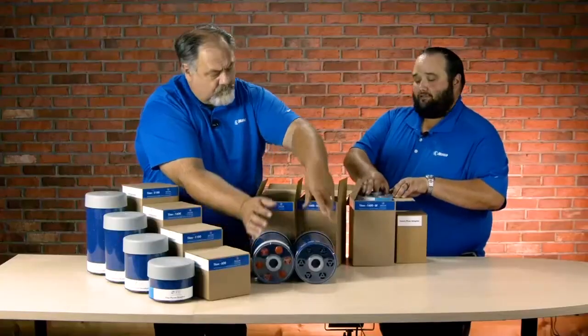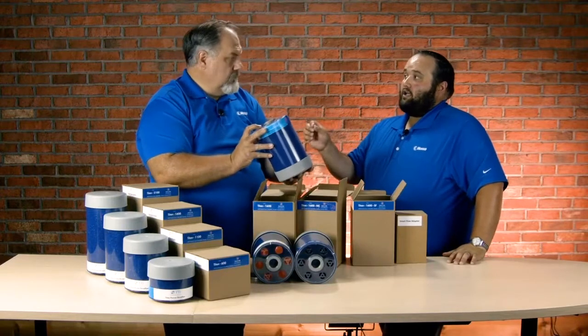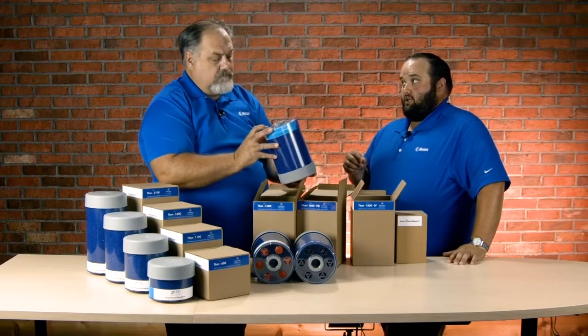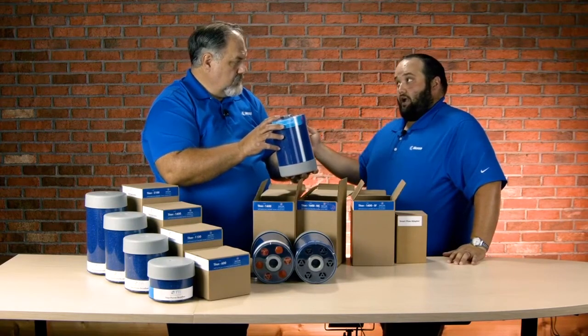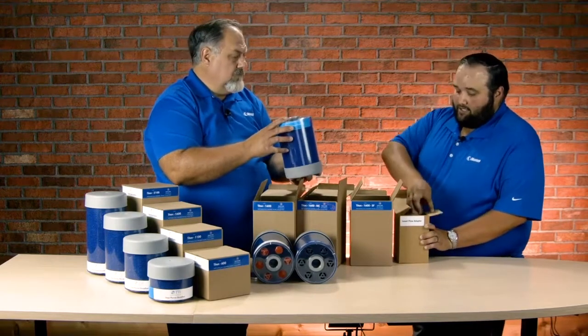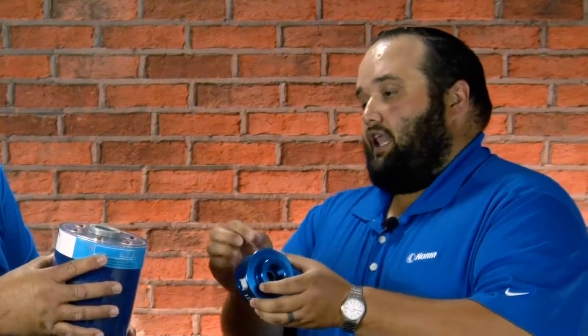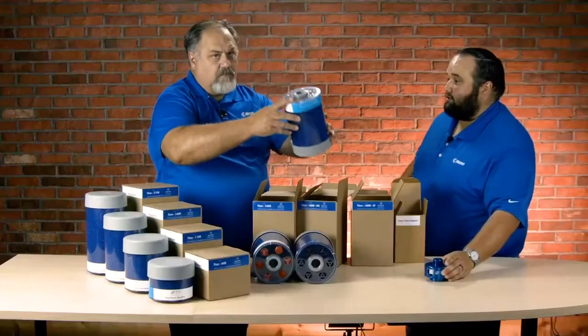Finally, we have the SF or the Smart Flow. You'll notice those six check valves are all oriented in the inward position, so it's only going to allow air into the desiccant breather — it's not going to allow air out. Anytime we use the SF, we must use the Smart Flow adapter, which allows the check valves to kick the air out below the desiccant. It threads onto the breather and onto the machine, so it's imperative to make sure those two are paired together.